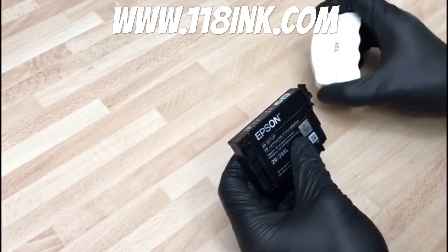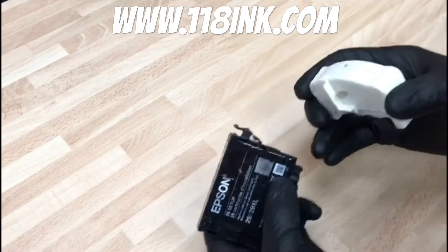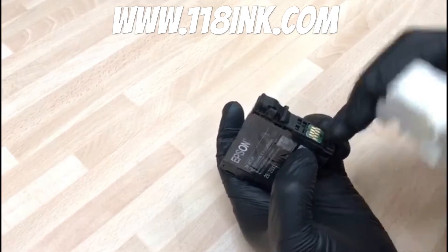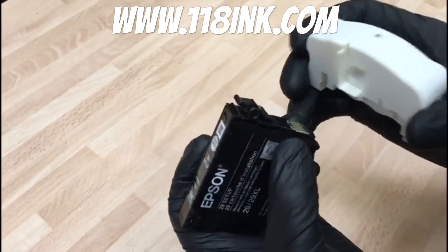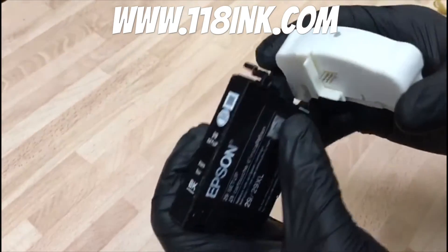So what we have here is a T29 chip resetter. What we're going to do — you'll see that we have nine little gold parts on the green chip, and here there's only seven, but to get this to work you line up the top four with the top four and the bottom three with the middle three.